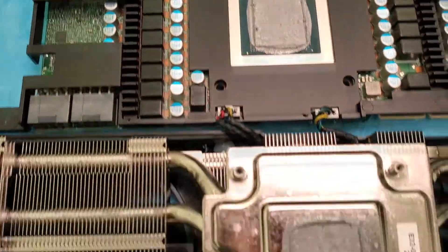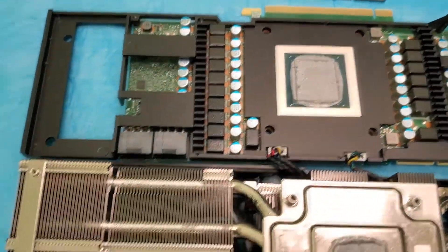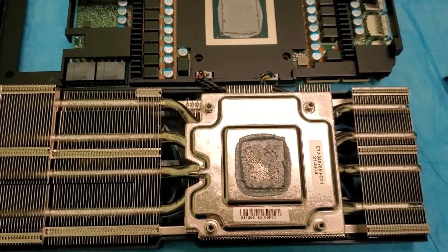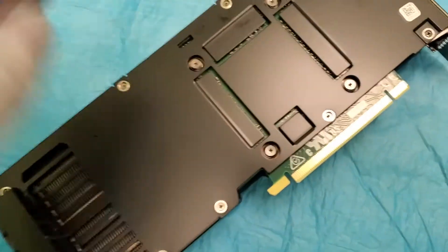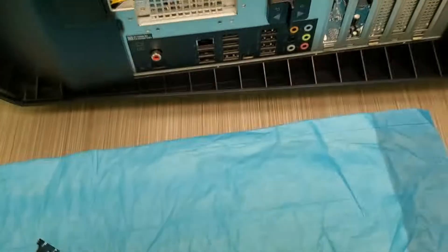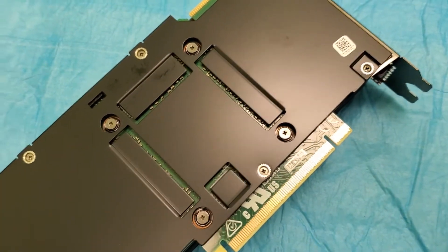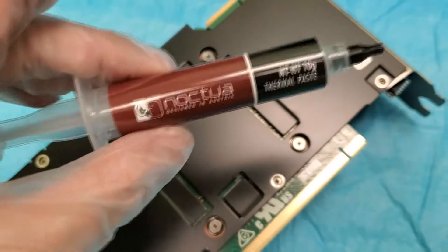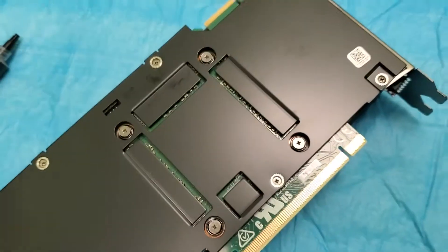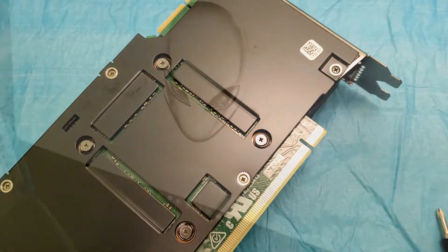You can see the thermal paste around this — there's tape you've got to get rid of. I'm going to repaste this and put it back together. I need to get alcohol and start rubbing it down. The video card is back together, everything's all set. I actually had to open a new thermal paste tube because the old one ran out. I like to paste my cards really well.